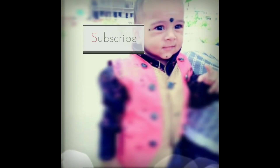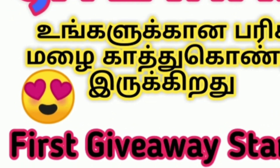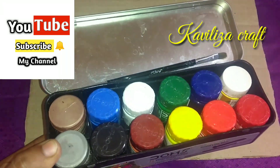Ok friends, I am going to start the third video. You can check the rules in the discussion box and you can participate in this video.